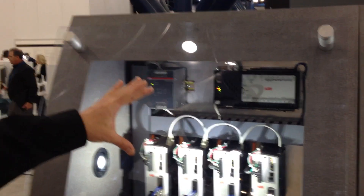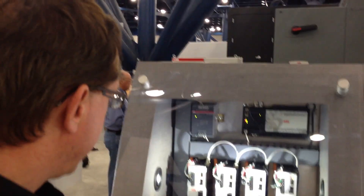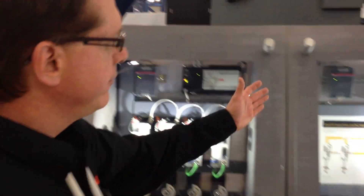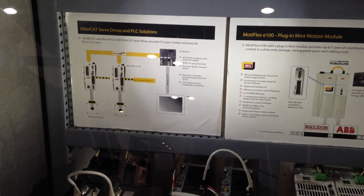They've been brand labeled ABB. And we have a Nextmove controller with an ABB power supply, multi-axis. Here we have a PLC coordinated servo drive system. This could be EtherCAT, this could be PROFINET, this could be PROFIBUS.